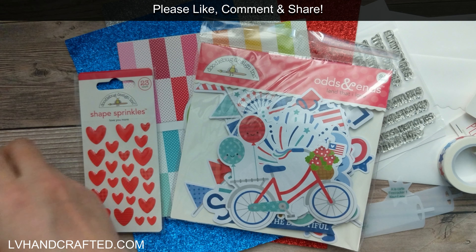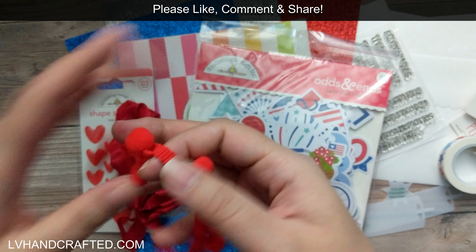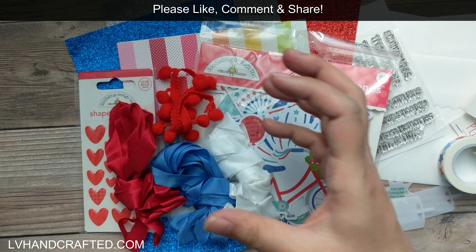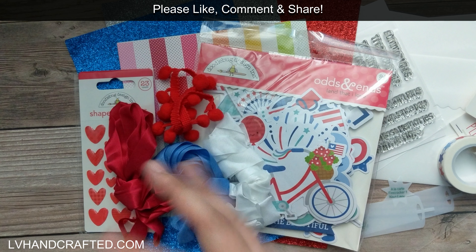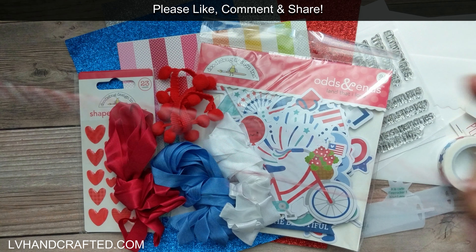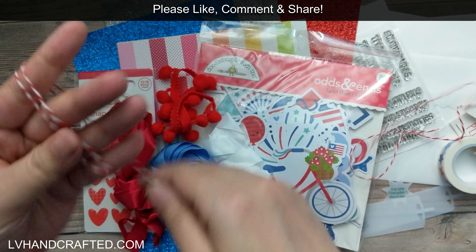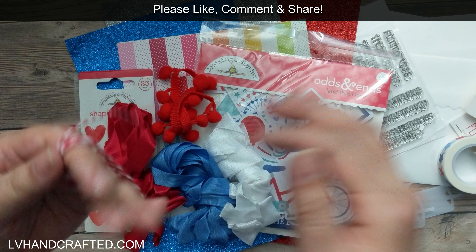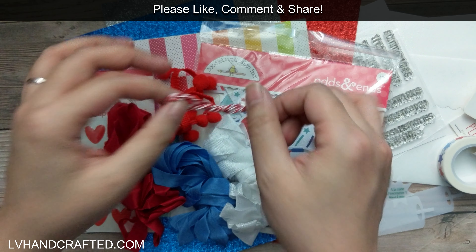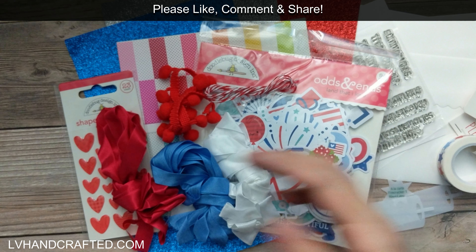This is gorgeous — we have some seam binding in red, white, and blue, plus some pom pom trim. I love that we're not getting entire spools because I always find it hard to use up a full spool. We have some red and white twine — a nice generous length for maybe three or four cards. I love that we're getting quantities that are easy to use up.